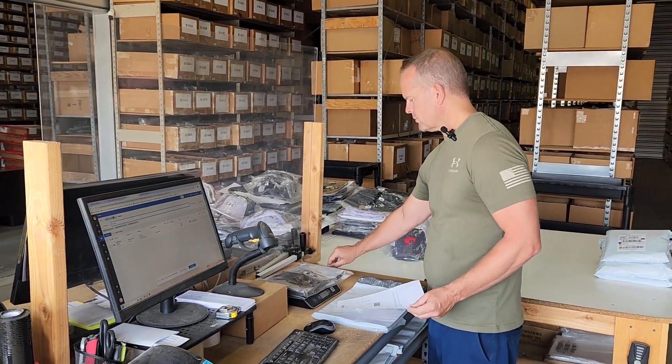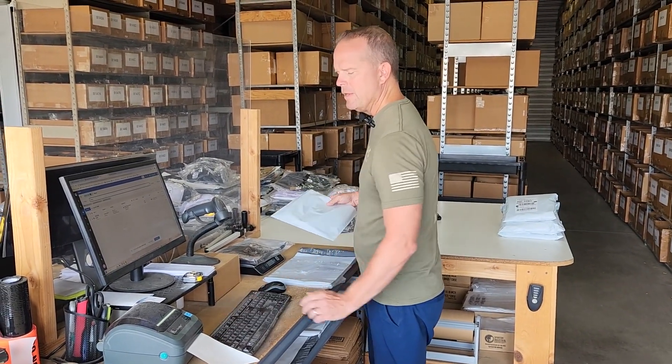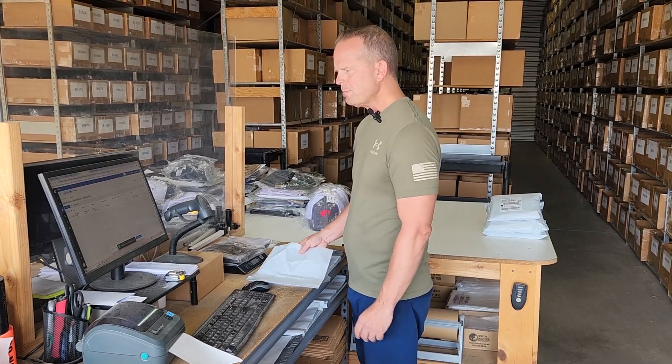So I'll set it on the scale, scan the barcode — which tells the computer what order we're dealing with — then I'll ask the computer to weigh the item and suggest a shipping service. We do this with every single order that goes out of here. In this case, the computer suggests we use the postal service to Washington.